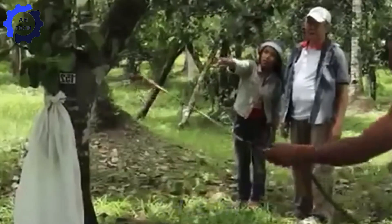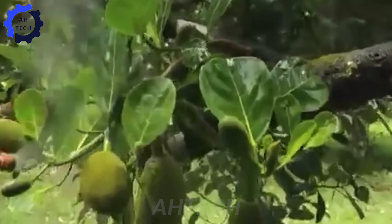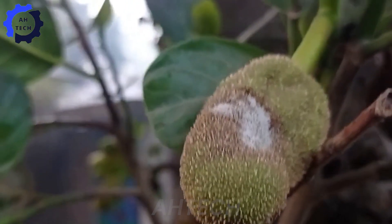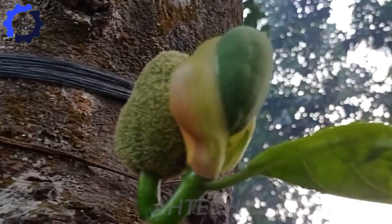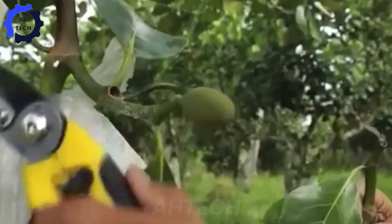In addition to pruning, farmers must protect their jackfruit trees from pests such as fruit flies, aphids, and mealybugs, often using organic pesticides and natural predators. Diseases such as stem rot and leaf blight can be controlled by maintaining good hygiene in the orchard and choosing disease-resistant varieties.